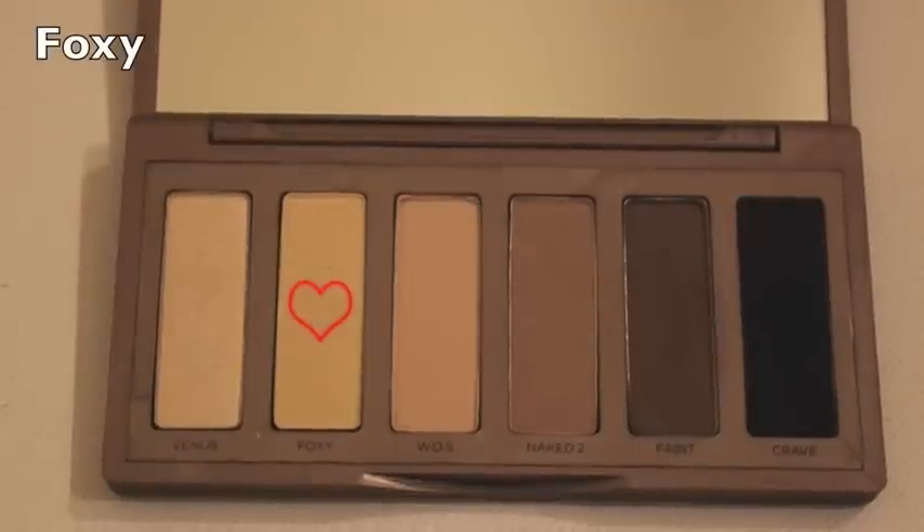Next I will be applying the color Foxy with my medium Coastal Scents shadow brush all over my lid.